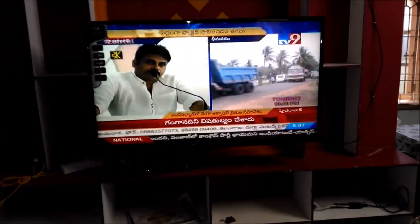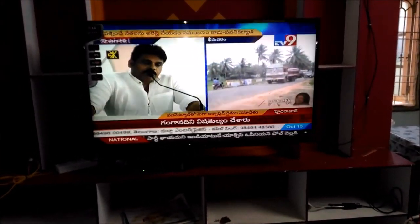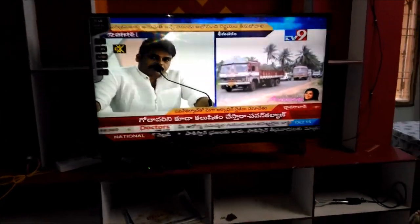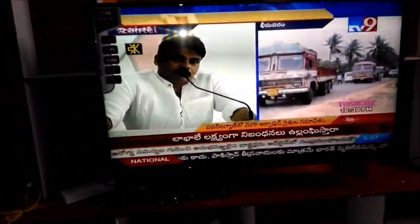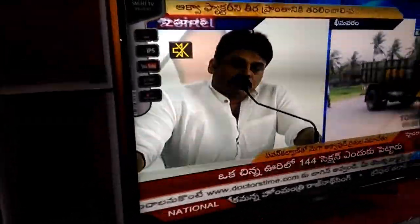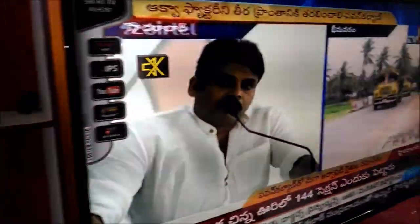After unboxing my LG 49-inch TV, here you can see it is wall mounted. After two days of my purchase, I got an engineer from Flipkart and he installed my LG TV. The clarity of the picture is very nice.